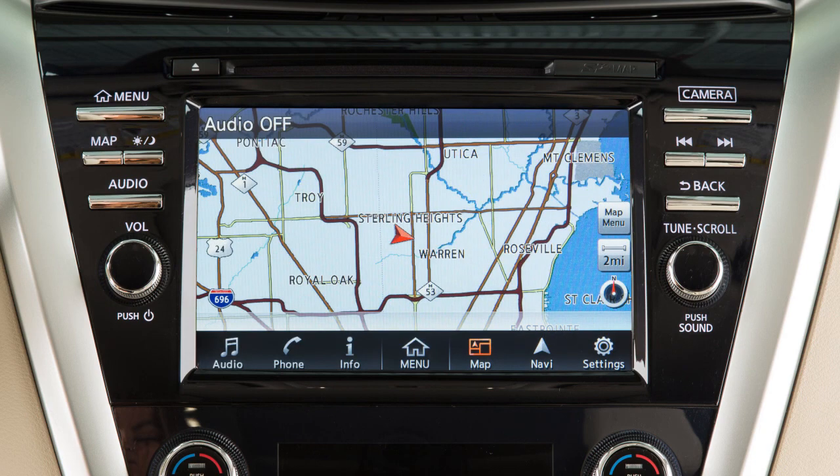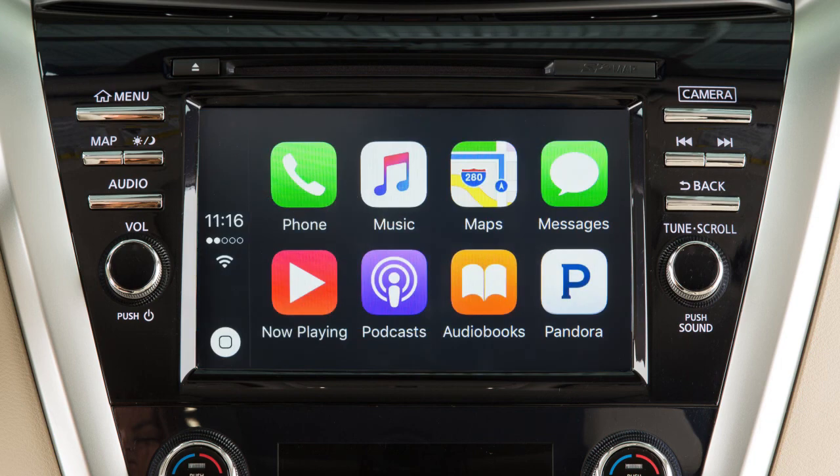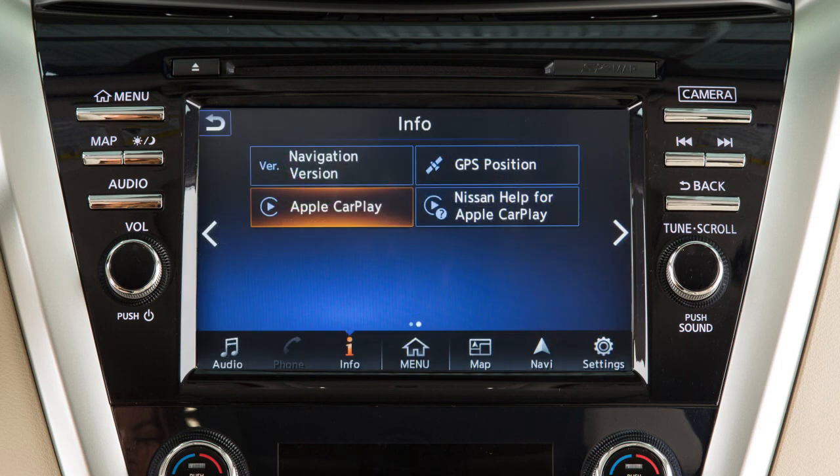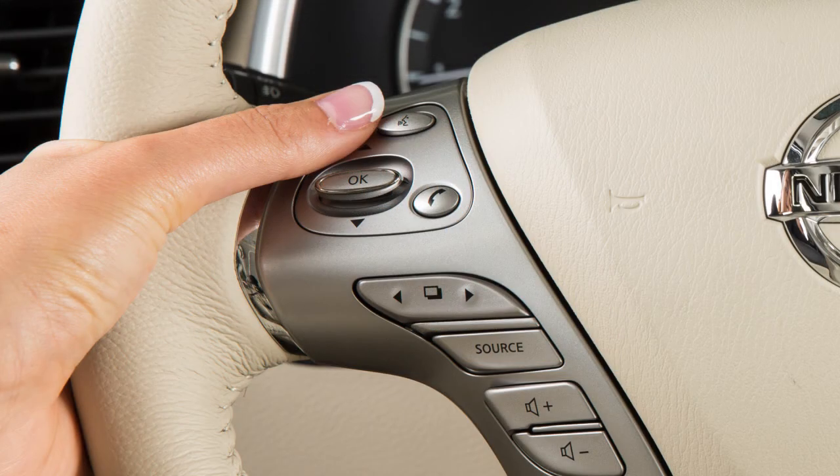To return to the Apple CarPlay screen, touch Info on the launch bar, then touch Apple CarPlay. From the Info menu, you can also touch Nissan Help for Apple CarPlay for a list of helpful tips.